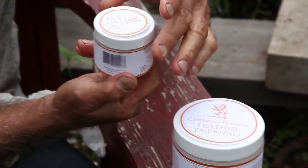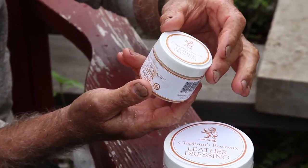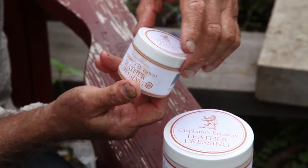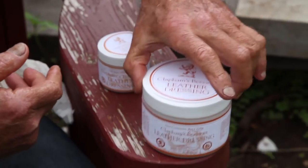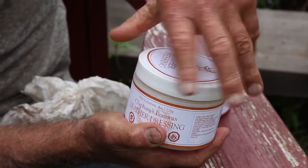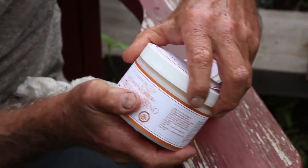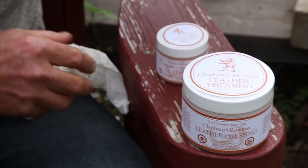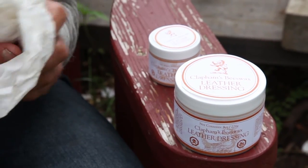Here's our 50 gram tub of the leather dressing, which we offer in 50 grams — that's one and three-quarter ounces. This is the 200 gram, seven ounce size. And we also offer it for commercial use in the 40 ounce, two and a half pound size.